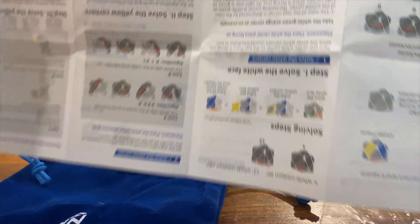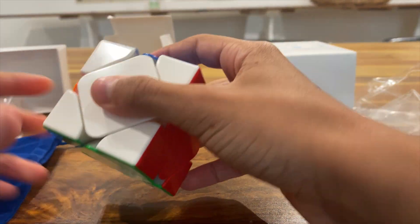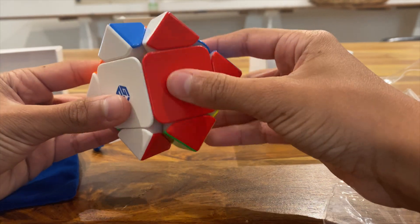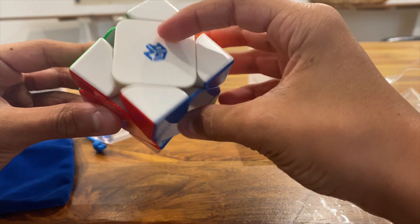Let's open this up again. That's how it turns — that is so smooth. Oh wait, this has eight magnets, so no wonder. You can feel it — it's a good snap.